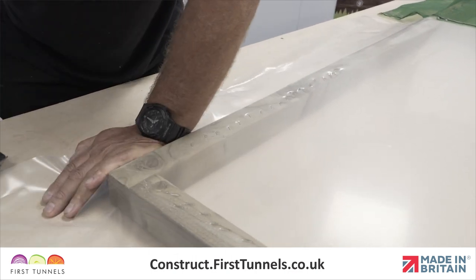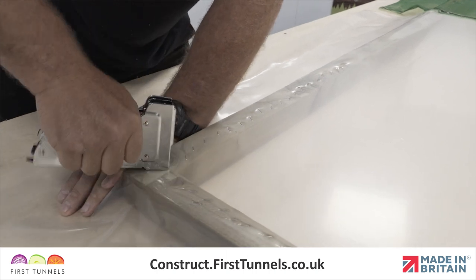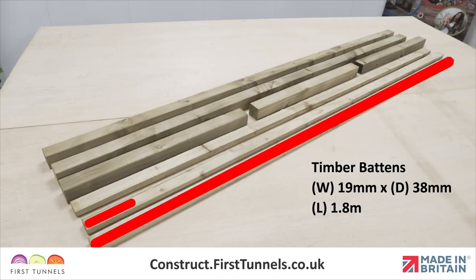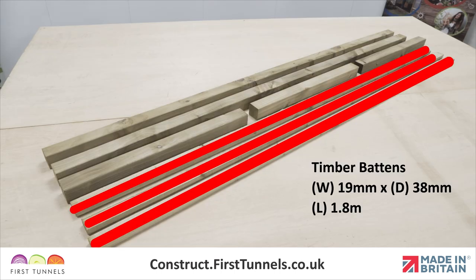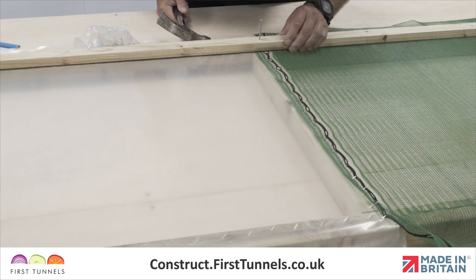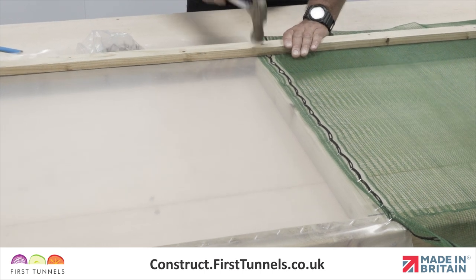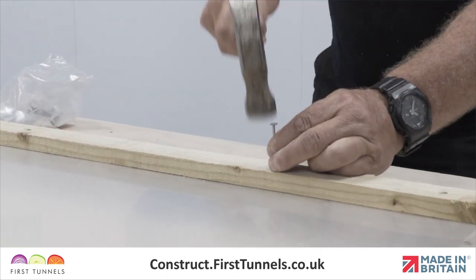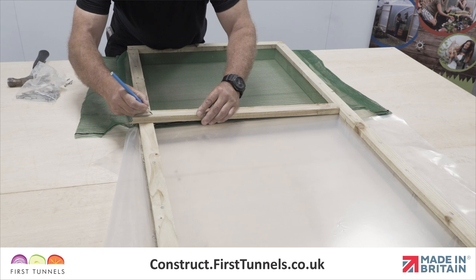Finally, nail battens on top of the door panels. Nails should be approximately 20cm apart. This will further secure the panels in position. The battens are 19mm x 38mm timber and come in 1.8m lengths. If you have standard doors you will have been supplied with 3 battens per door; for wide doors you will have 4 battens per door. Two battens are used on the two uprights. The remaining battens will need to be cut to fit onto the three cross pieces.